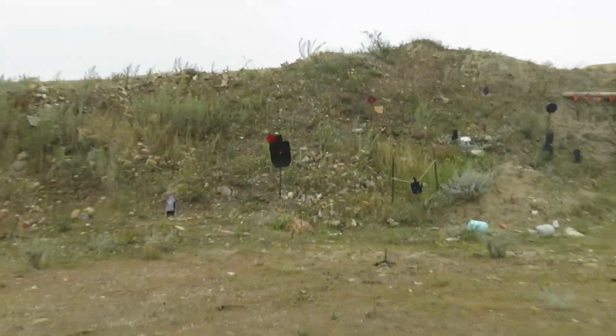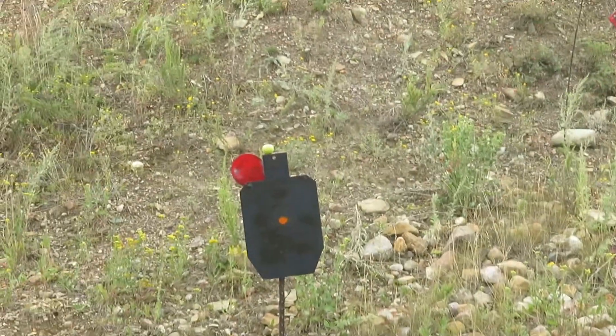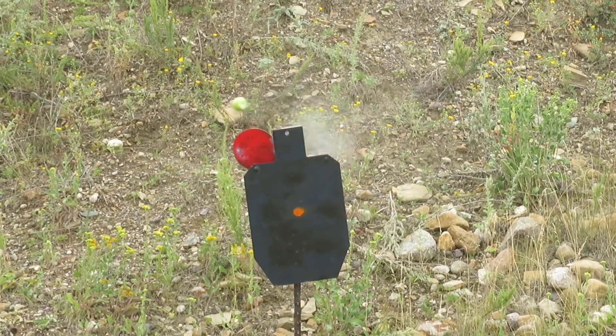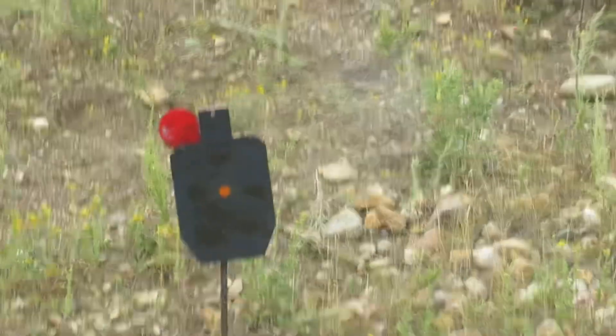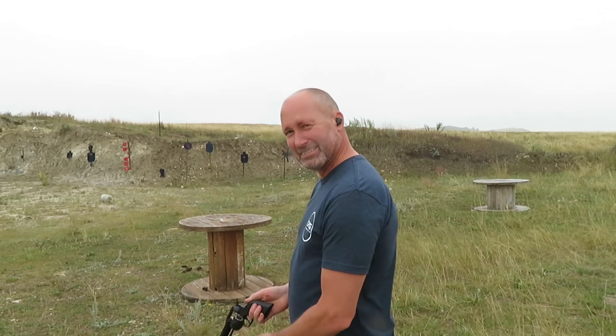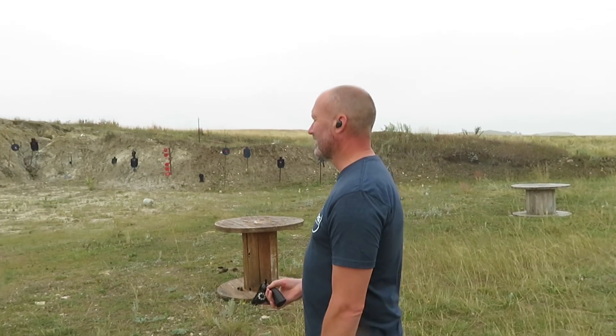Let me zoom in here a little bit. All right, let's see what you got, Axe. Whoa — one shot! This guy can shoot a handgun damn good, way better than me. Nice shooting. The guy who challenged us to the test — mission accomplished.